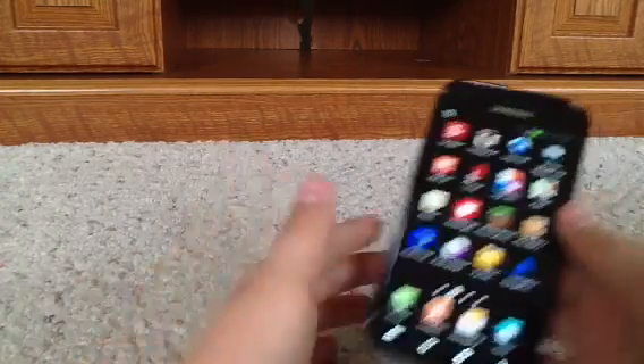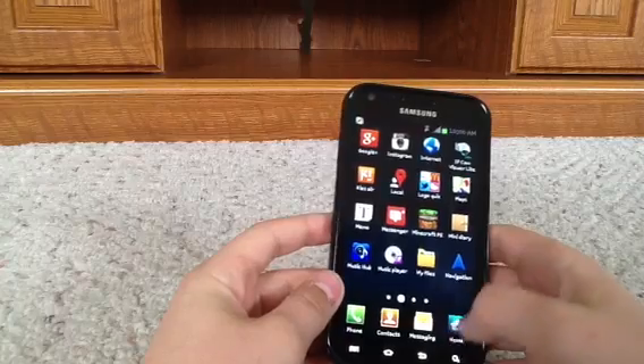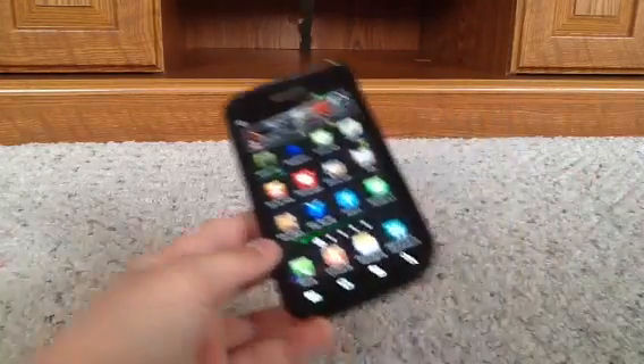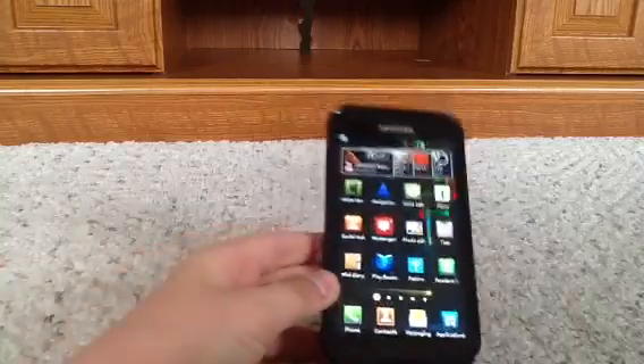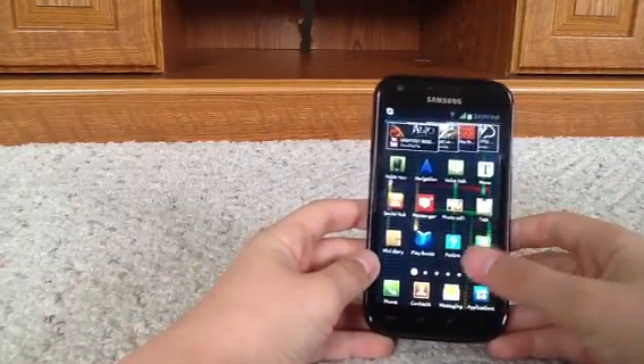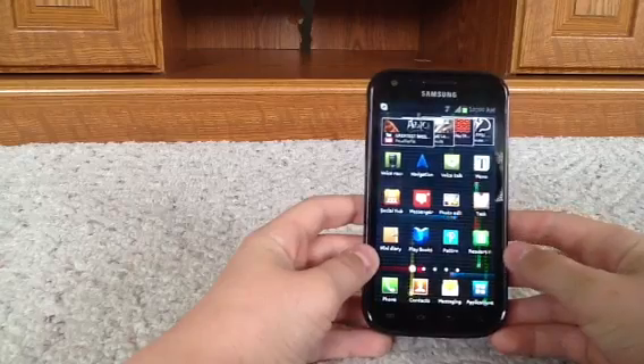So as you can see — my pump is going off, sorry about that. As you can see, my background is lots of floating light thingies. They're amazing.